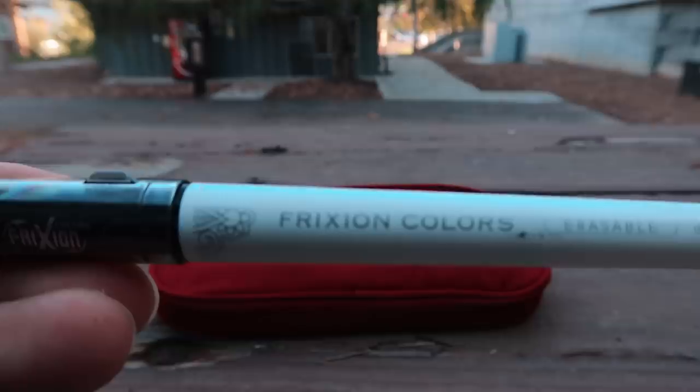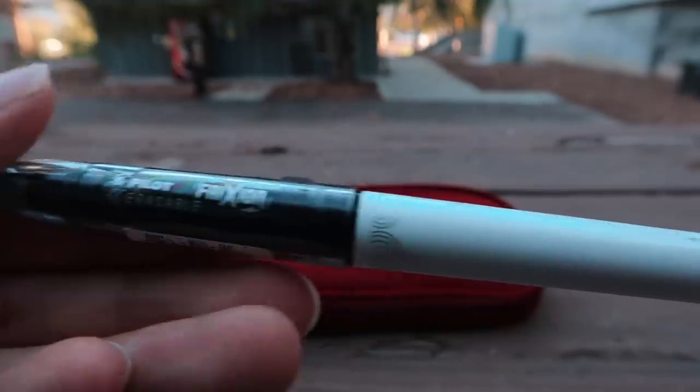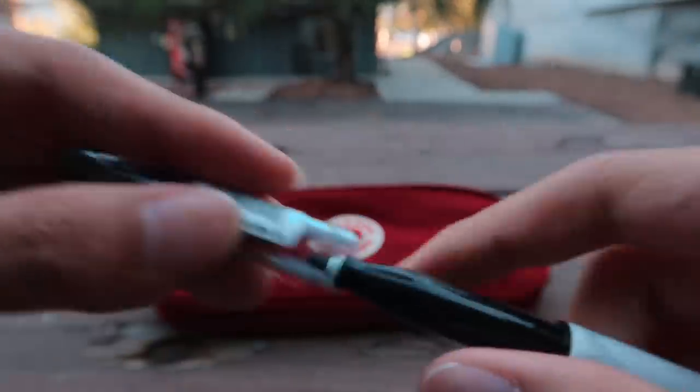Besides the Muji Pens, I also bought Pilot Frixion Markers, which were really good considering they are a dark color and also a marker. I was kind of afraid they weren't going to erase completely, but they work perfectly.